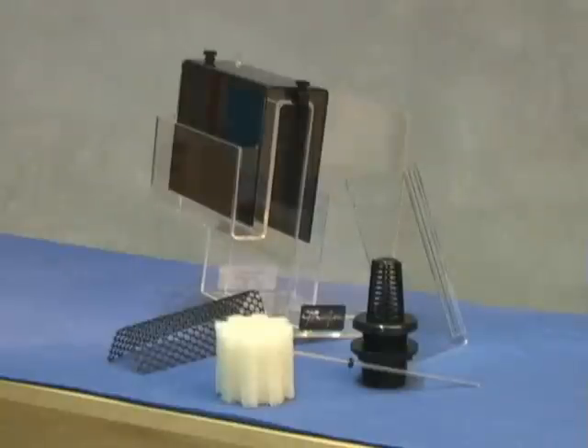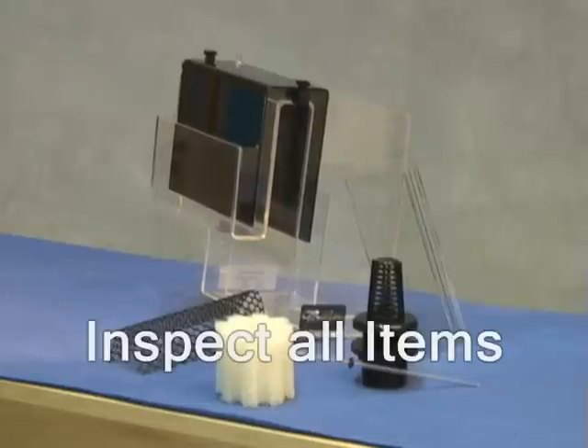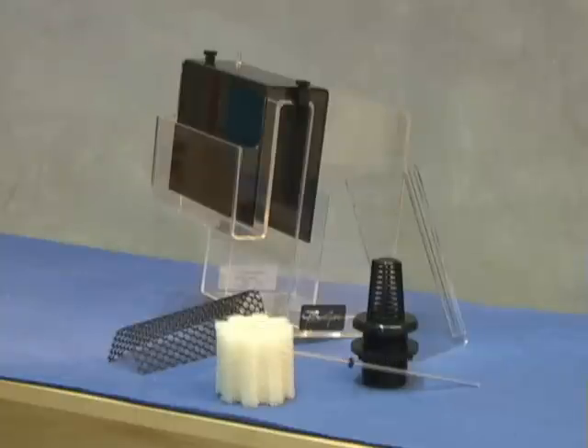First, remove the overflow and all of its parts from the packaging. Your overflow may not have the same items that are shown here. Please refer to your instructions for a complete list of parts and inspect all items for damage. If any of the items are damaged or missing, please contact your dealer immediately.